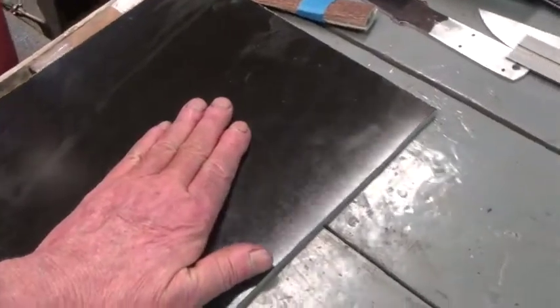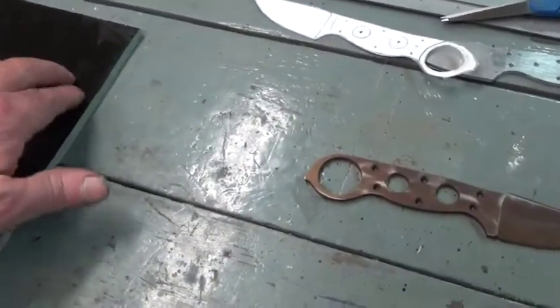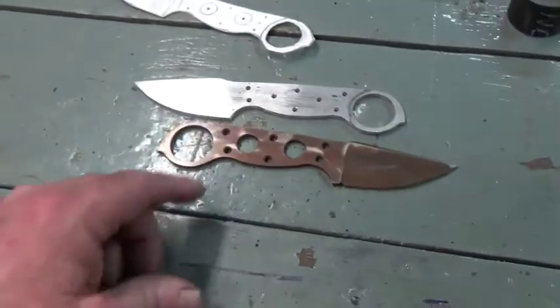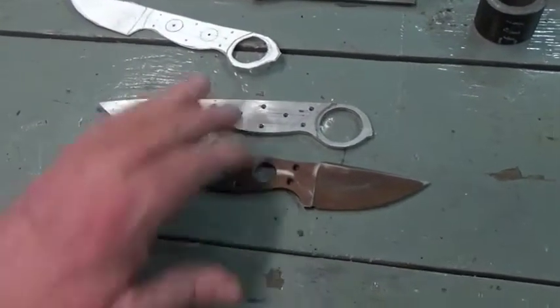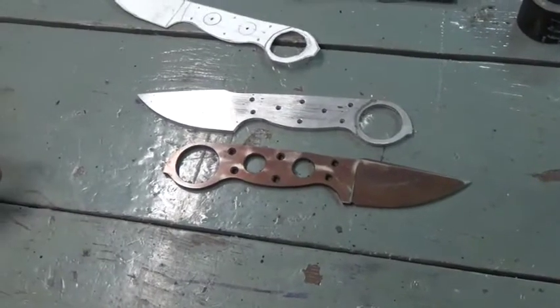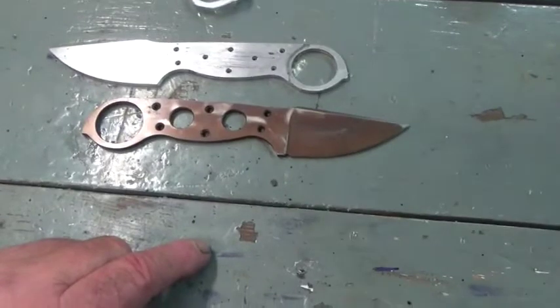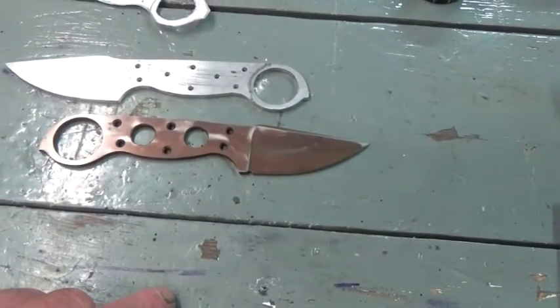I'm going to clean this up and get started making the handles. I've already brought the micarta over and I'm going to shape out the slabs — I'll make a pattern for the handles to speed up making those. I'll use this and make an aluminum pattern for the blank, and then they'll be drilled for the individual knife as we put them together. The heat treating went really well.